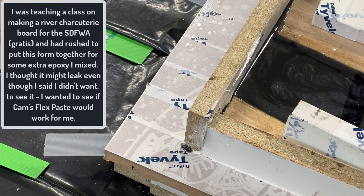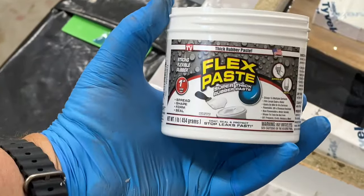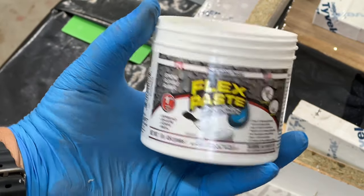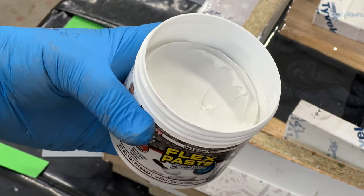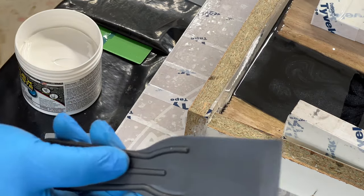I didn't want to see this, but I've been monitoring this and wiping it — you can see the epoxy leaking out there. So I do have a leak. I've got some flex paste and let me show you how I'm going to deal with that. What you do is take a little bit off the top — don't dig into it because it can create air bubbles — and then wipe it generously over the cracked or leaking area.